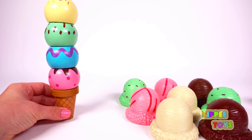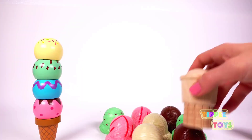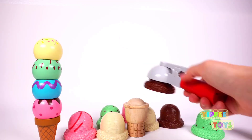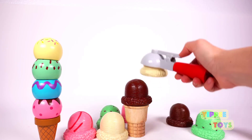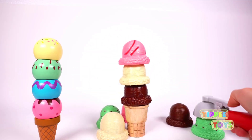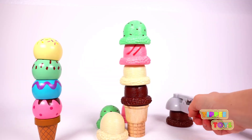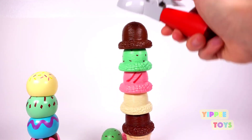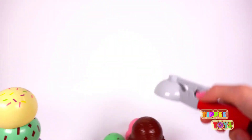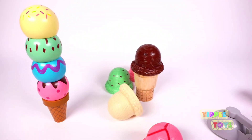But let's build an even taller one. Here we go. Count with me. One. Two. Three. Four. Five. Six. Whoa.